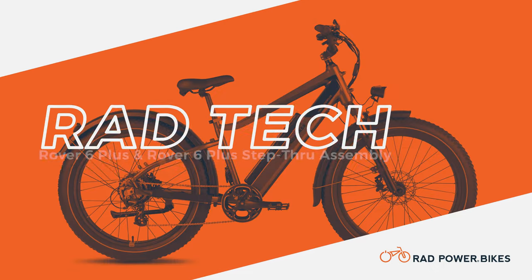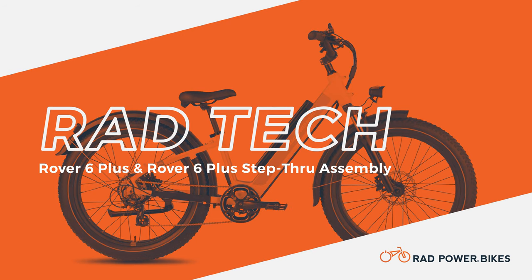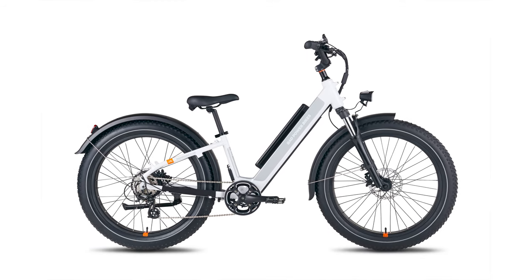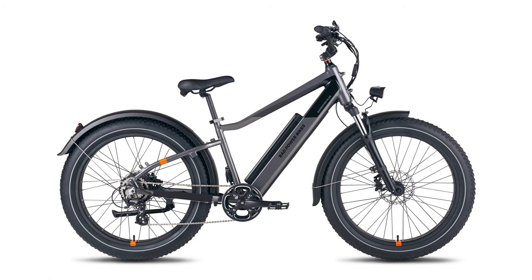This video will show you how to assemble the Radrover 6 Plus and Radrover 6 Plus step-through. We will be using a Radrover 6 Plus step-through, but the assembly process will be the same for the Radrover 6 Plus.